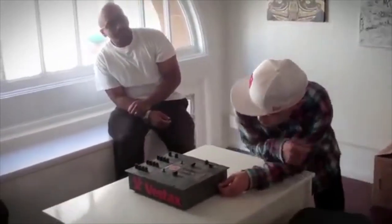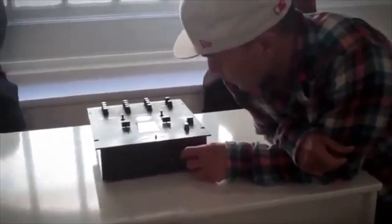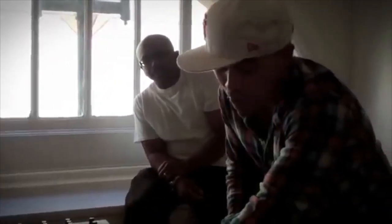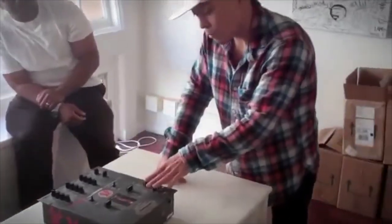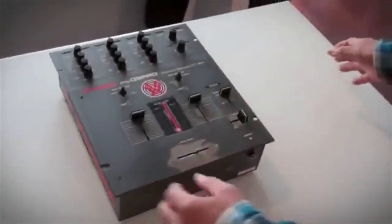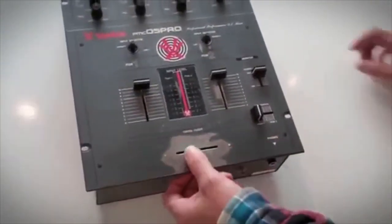So this was the first one — we took it to Vallejo where the Vestax station was. Toshi and Dash would be there and they hooked me up with the reverse switch. Me and Shortcut went there — Shortcut helped design this mixer as well, to make it real simple. Later on we moved the knobs up a little higher than the headphone ball, because when you juggle you would hit your hand on them.